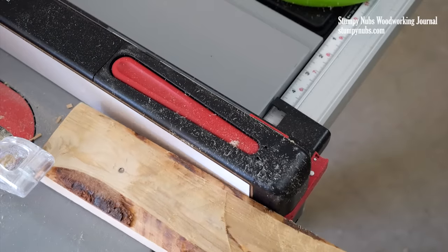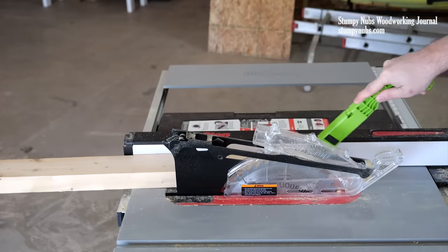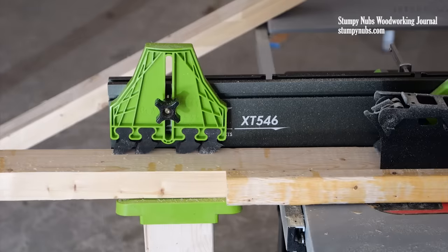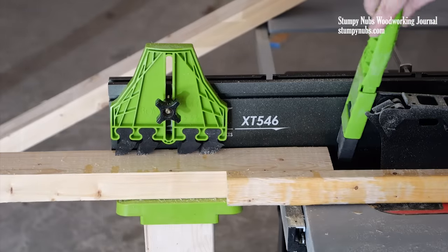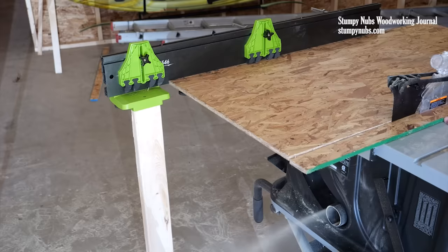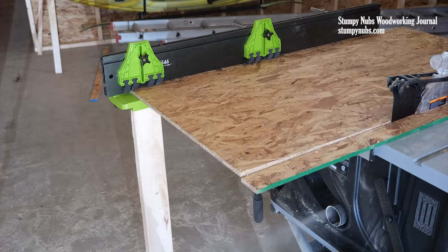How many times have you been frustrated trying to keep a board from tipping off the back of the saw as you near the end of the cut? This solves that problem without the need for a large outfeed table or roller stands. You can even add a 2x4 leg to the outfeed side to support heavier materials that might otherwise tip over a small saw.